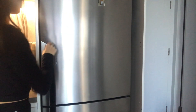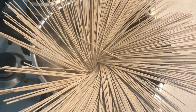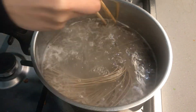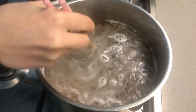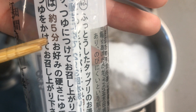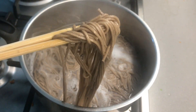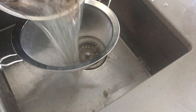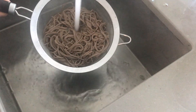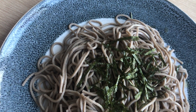Once the dipping sauce is cold, boil your soba — don't add any salt to the water — and follow the packet instructions. I boiled mine for five minutes; look for the symbol that denotes minutes in Japanese. Then strain the noodles and rinse them with cold water to remove the heat as well as the starch.